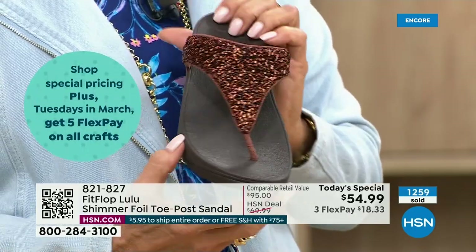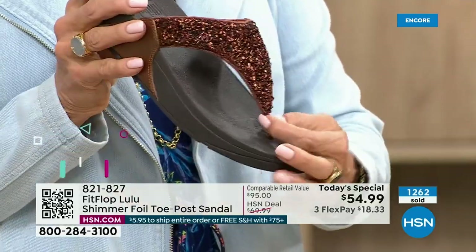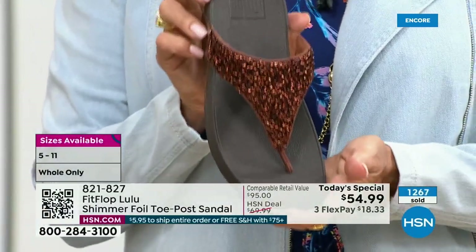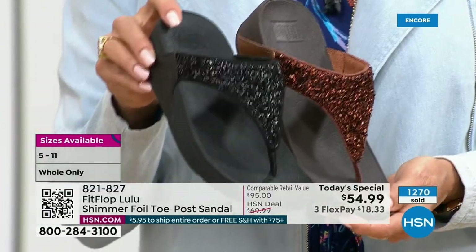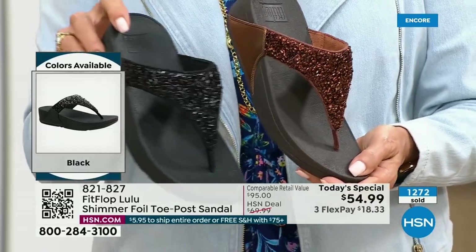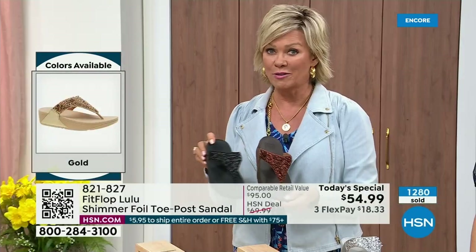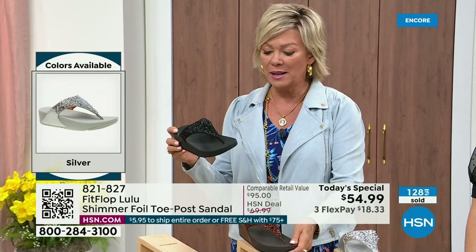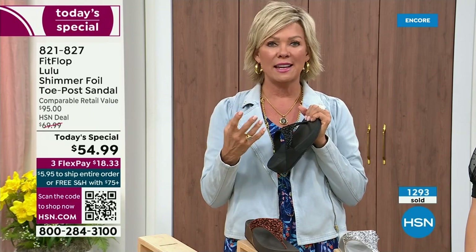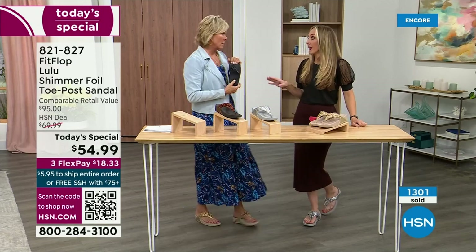Today only, this price is $54.99. If you get this and anything else and you get to $75, everything will ship to you free — free shipping. It is just a real treat for your feet. You will feel energy at the end of the day. It's not a mistake that the APMA says thumbs up — that's not just something that's given. You can't pay to play; you have to earn it.